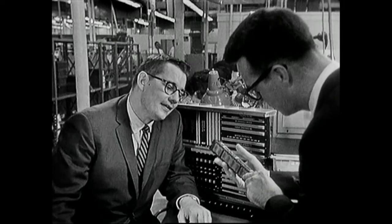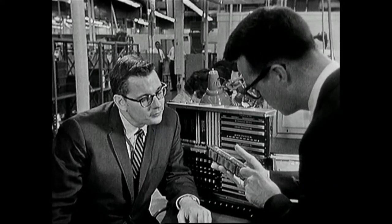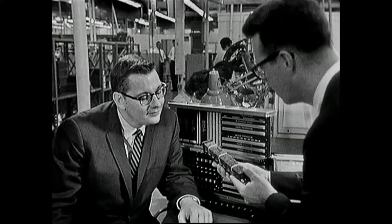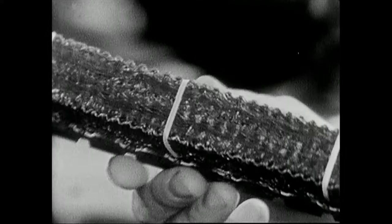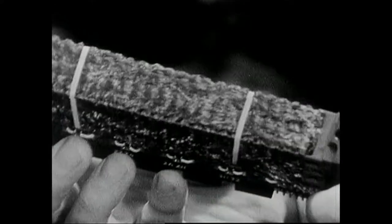That certainly is, John. That module contains 512 cores and over a half a mile of wire, and it performs the function of storing over 65,000 individual pieces of information.